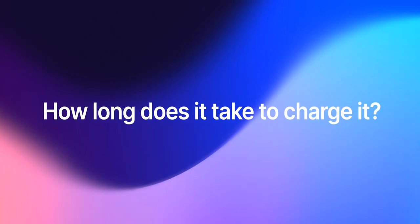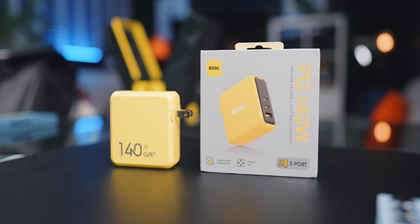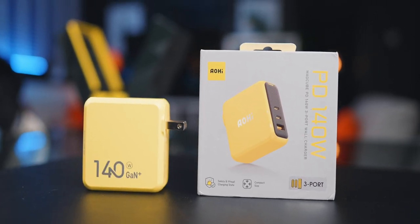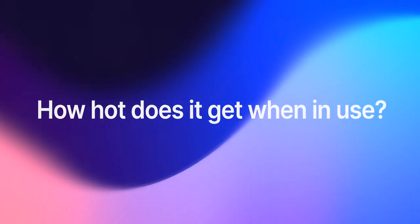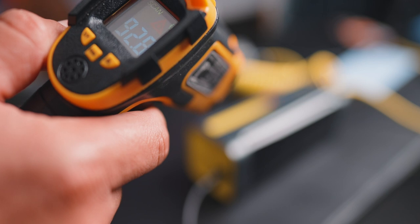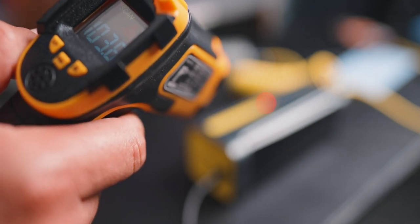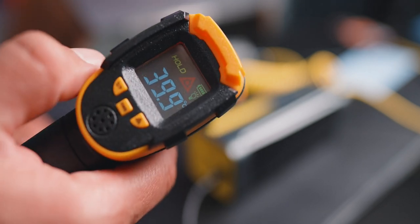How long does it take to charge the Starship? It depends on how you charge it. If you're using Aohi's own 140-watt power brick, it's about an hour — it charges up super fast. Another concern you might have is how hot it gets when in use. The warmest I've seen it get was in charging station mode, but nothing that would worry me. When charging the Starship itself using the 140-watt power brick, it got a little bit warm, but nothing alarming.